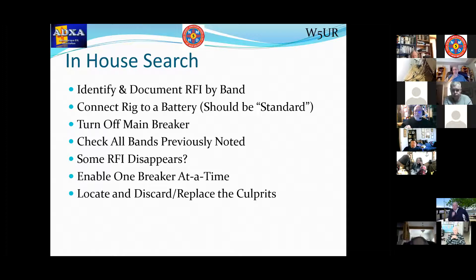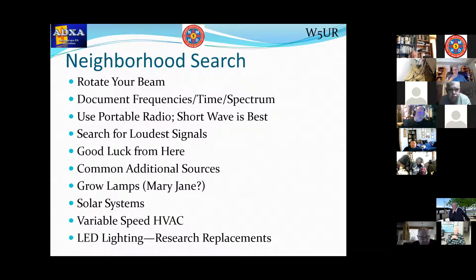Replace those culprits. A good thing to buy at hamfests is wall warts with the voltages you need that are heavy — they've got iron transformers in them and they don't create RFI. How do you find noise in your neighborhood if your home is quiet? If you've got an HF beam, rotate it around, see where the noise seems loudest and try to null it out — that's the direction you need to look. This changes often with time, especially in today's solar-powered world where solar panels on rooftops are notorious for generating RFI. Usually there's not much you can do about that except move, sadly.